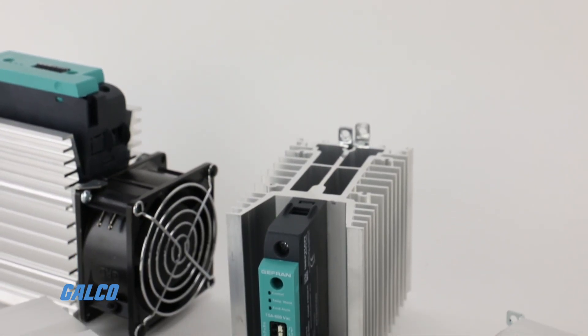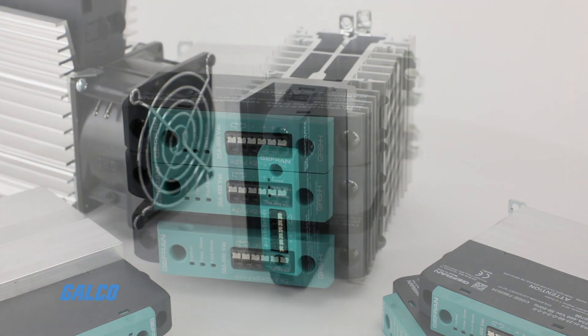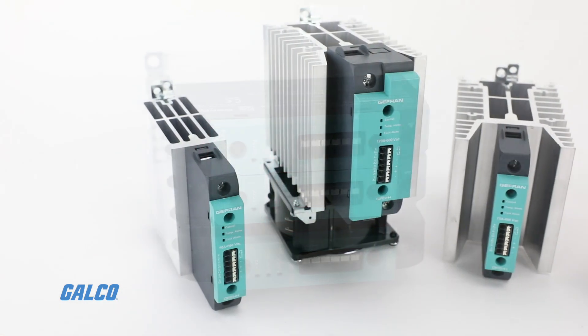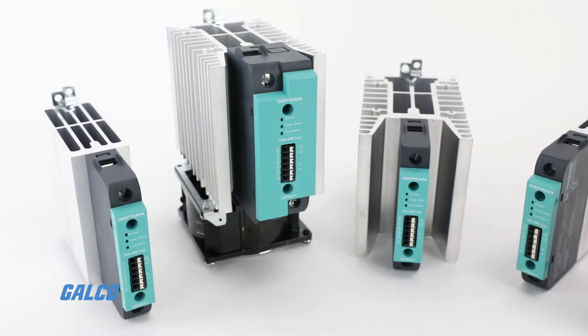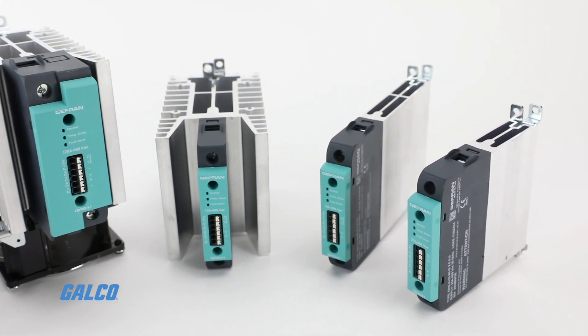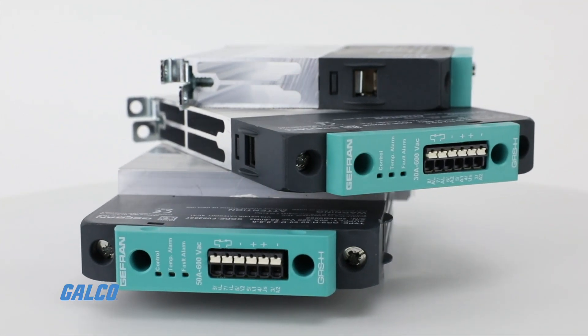Jeffren's GRS-H series single-phase power controller is a solid-state static power unit that offers various power output functions. Ideal for control of resistive loads, the GRS-H is perfectly suited to manage electrical heating elements and industrial heating applications.